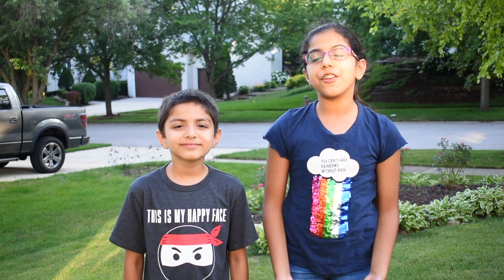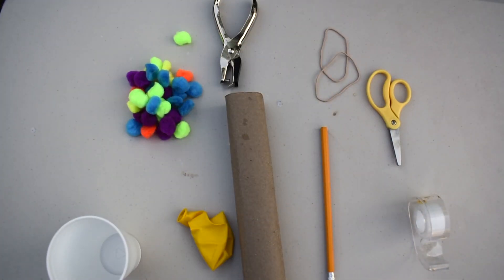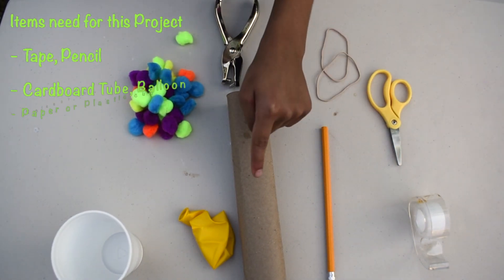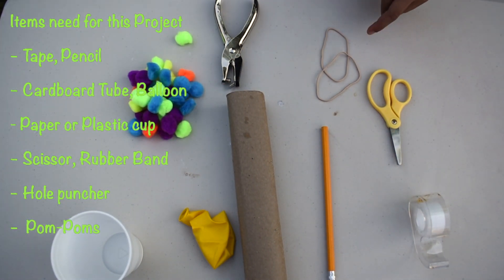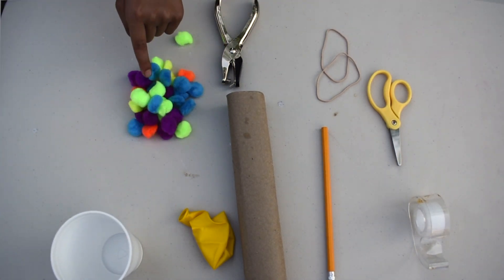We will also learn about how potential energy converts into kinetic energy. The things that we need for this project is tape, a pencil, a cardboard tube, a balloon, a paper or plastic cup, scissors, rubber bands, a hole puncher, and pom-poms.